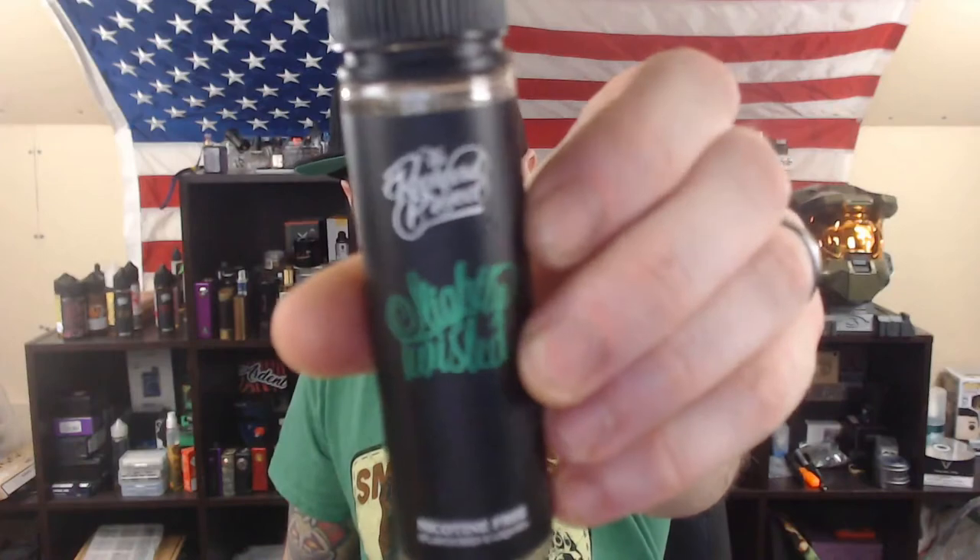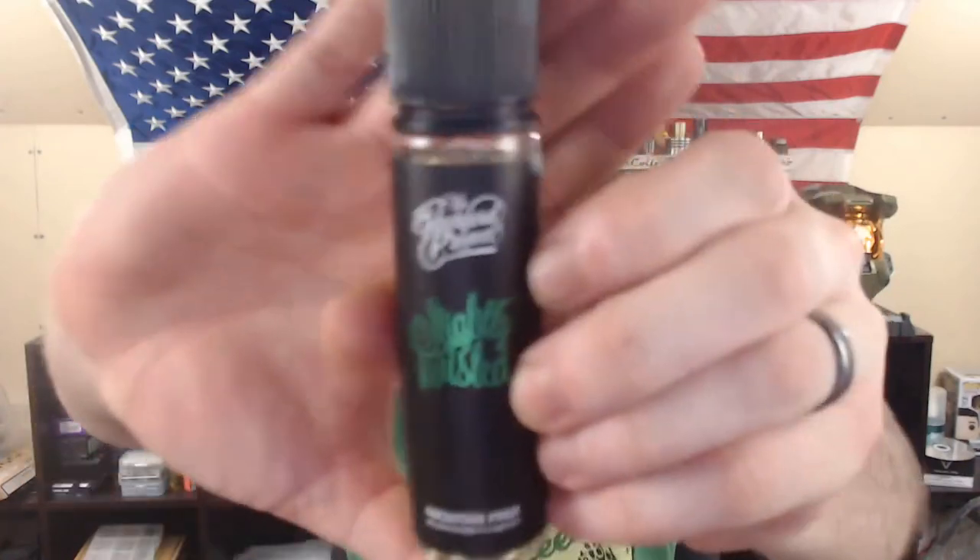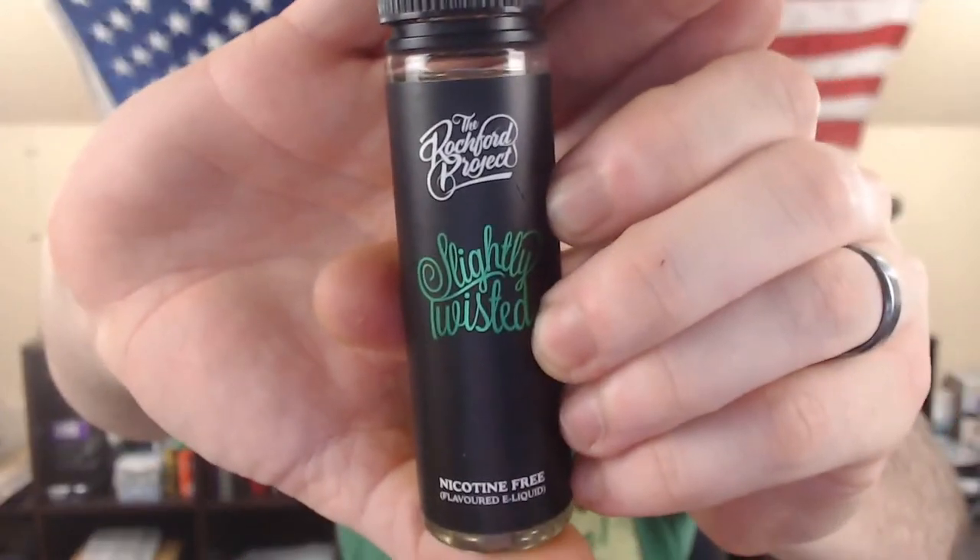What's up guys, welcome to another Lethal's Vape Reviews. Today we're going to be reviewing another juice sent to me for the purposes of this review. We're going to be taking a look at the Rochford Project's Slightly Twisted — a mixed citrus fruits and candy, a mixture of sweet citrus fruits.